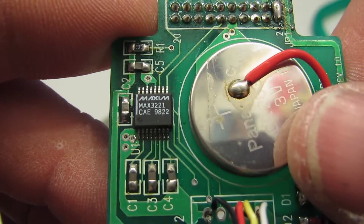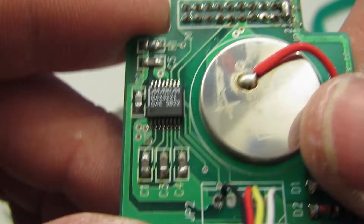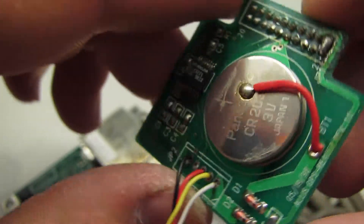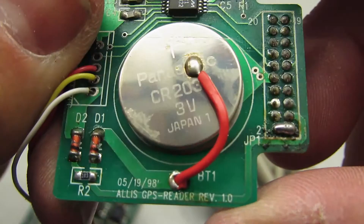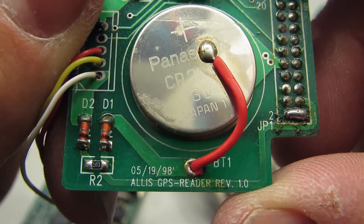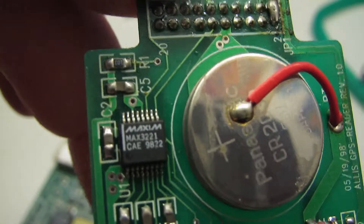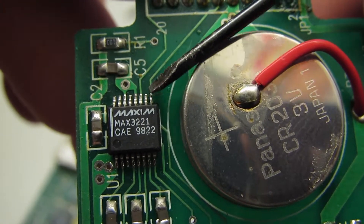We've got another Maxim chip here — the MAX3221. That is an RS232 driver chip. Look at the date code on this: 1998. These are a little older than I was led to believe, and that goes with the date code on this chip here — 22nd week of '98.